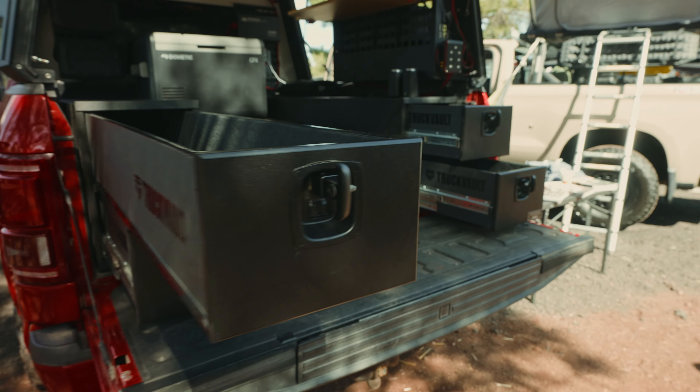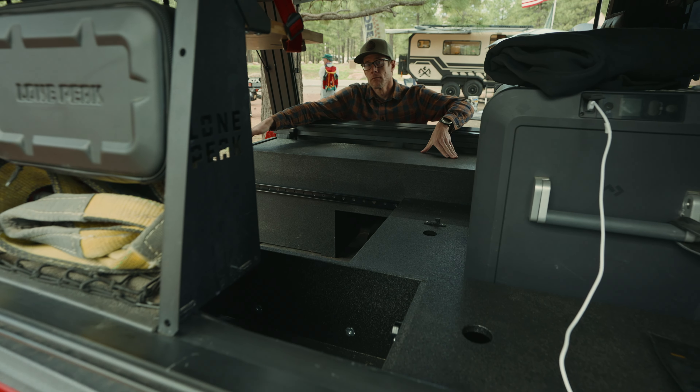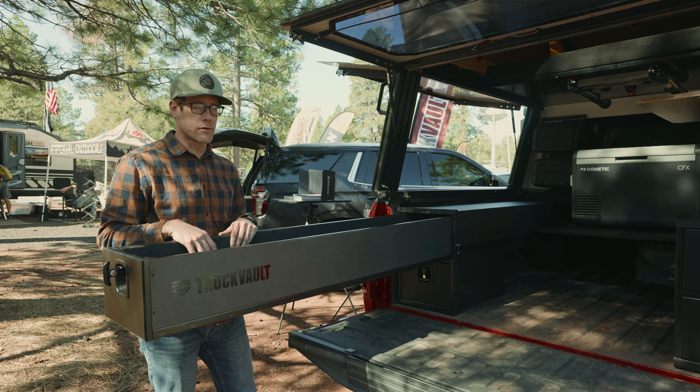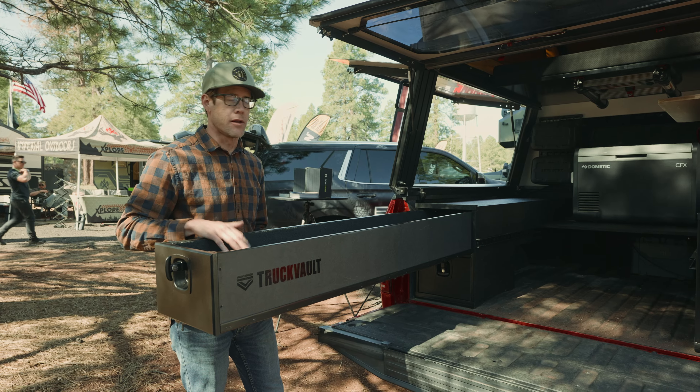The BC4 has four different drawers. Up here on the top left we have a long drawer — it goes the entire length of the bed. You can put items in here such as rifles, tripods, tents, anything you could really fit and need storage for. This is a good option.